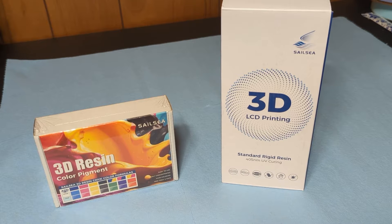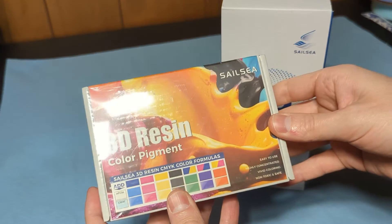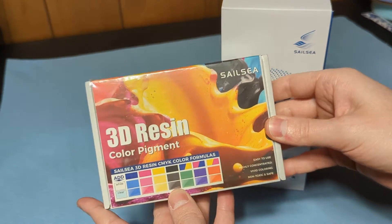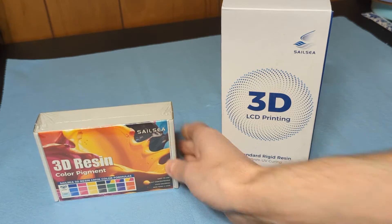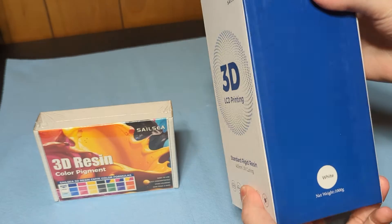Welcome! Today I'm going to be coloring some resins with some pigments made by Sailsea. It's their 3D resin color pigment. I have some of their white UV resin for 3D printing.